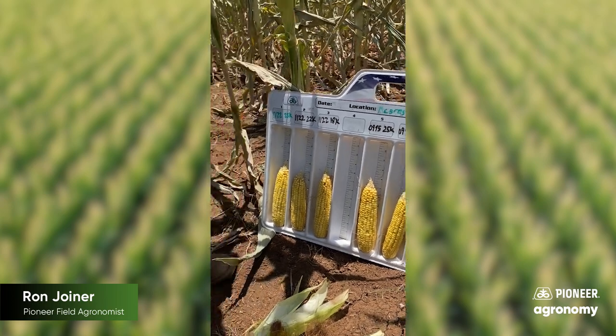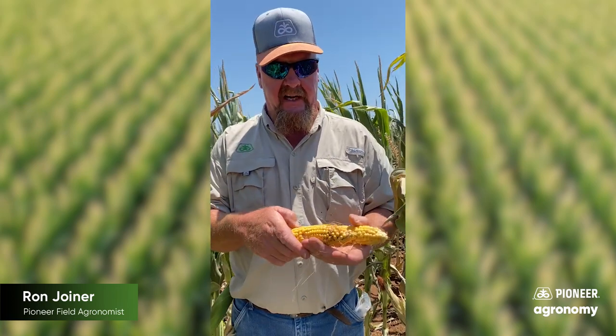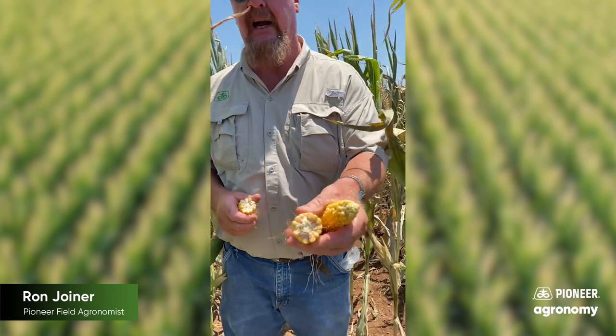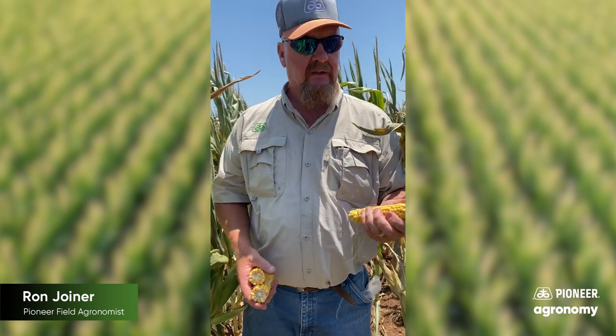A question I would get is: okay Ron, what's going to happen to these ears if these plants die? We're at the dent stage for the most part, or early dent. You're not going to abort kernels on the tip any longer because you're at that advanced growth stage. What you will see though, is you will see these kernels shrivel. They will be very small, very hard to thresh in the combine, and they will have very limited test weight. So can you still lose yield? Absolutely. Kernel depth and test weight are going to be the two culprits in this situation.